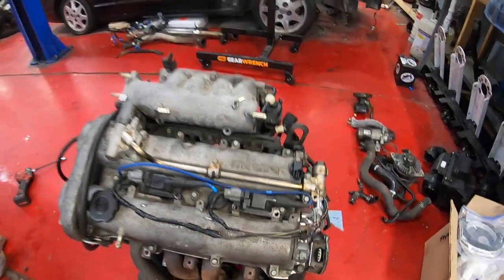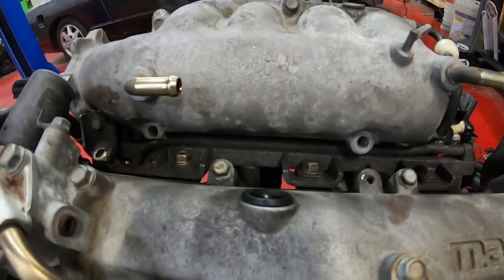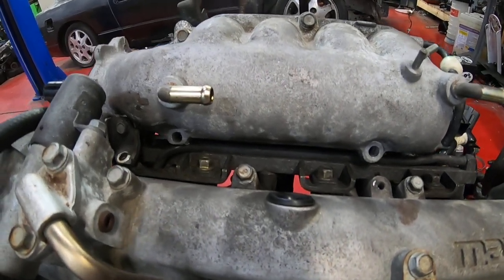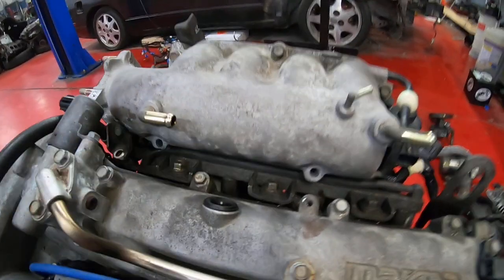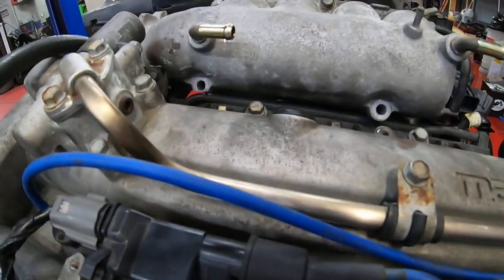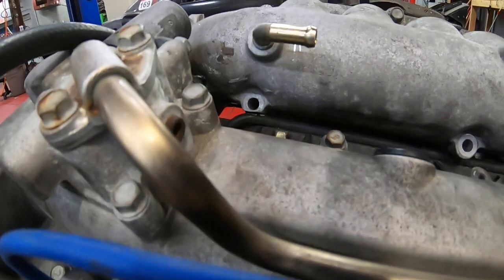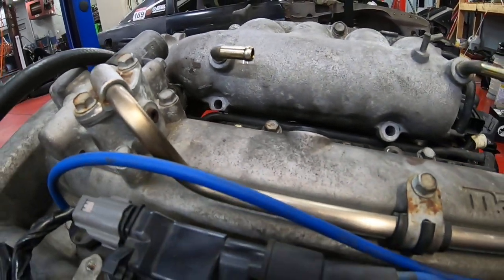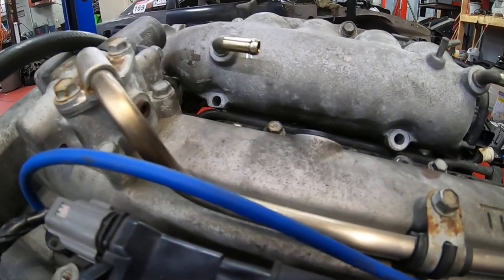For the fuel rail, we had to use an NB1 — so a '99 or 2000 fuel rail. I'm going to take the intake manifold off in a moment to show what we did, but one thing we had to do is grind a little bit of the manifold away to clear that fuel rail, because the NB2 fuel rail sits a little bit lower in that position.